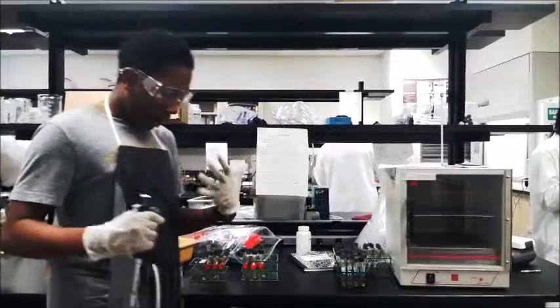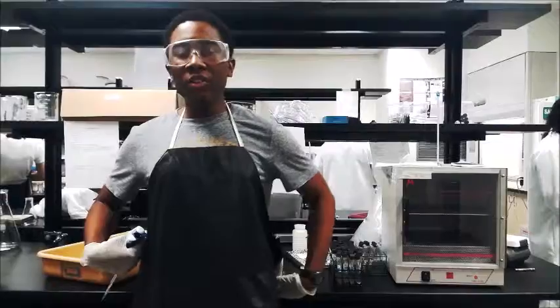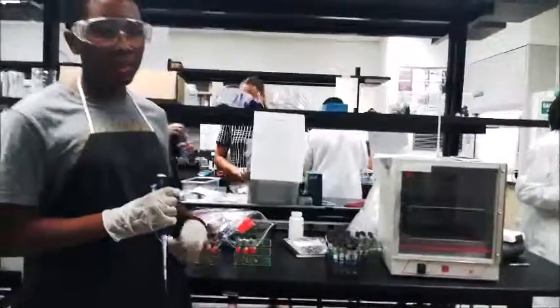As you can see, I am wearing gloves, goggles, and an apron. You need to wear these at all times when working with bacteria or using test tubes.